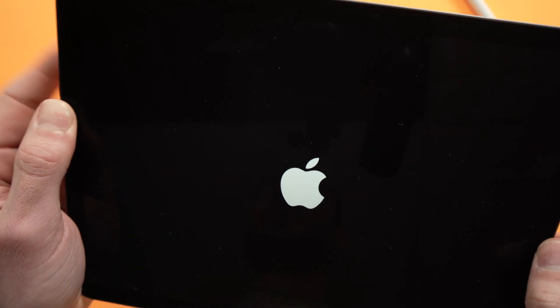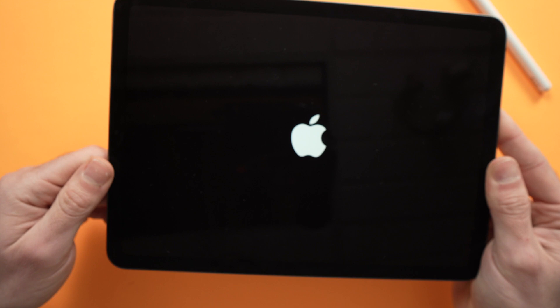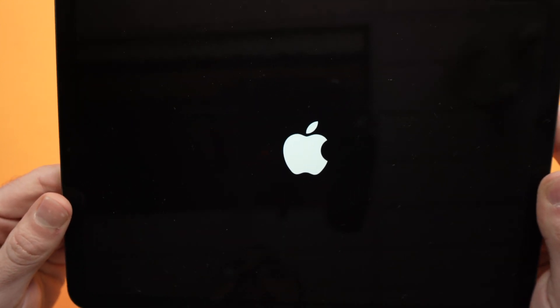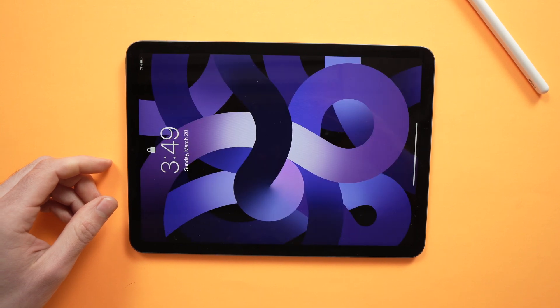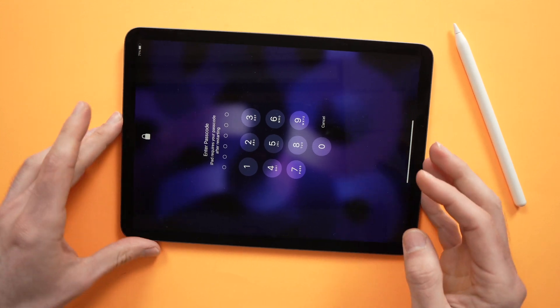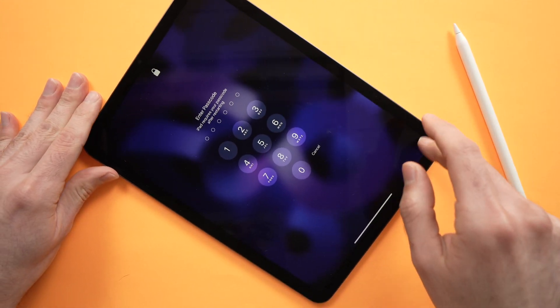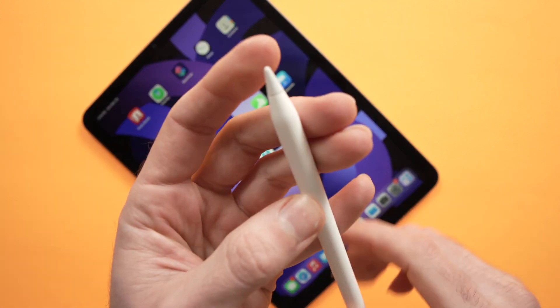It only takes a few seconds. Once done, unlock your iPad — you'll need to enter your passcode — and then try using your Apple Pencil.